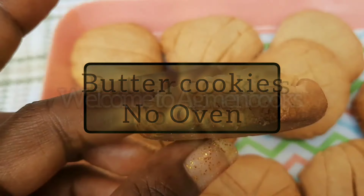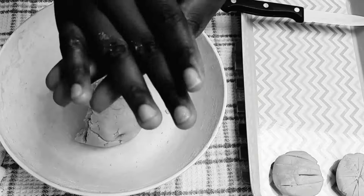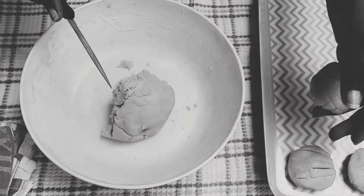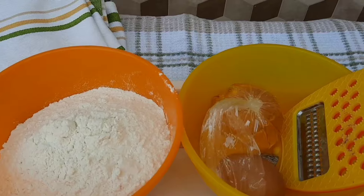Homemade butter cookie is very tasty, the ingredients are easy to get, and you can do this in less than an hour. If you are new, thanks for joining, and to my old goldie members, it's been a while but we are back.